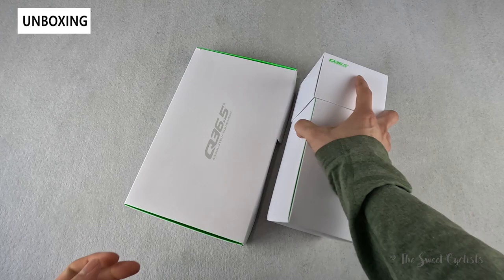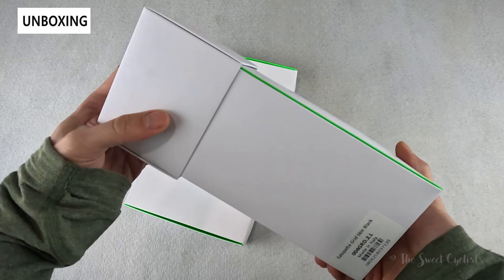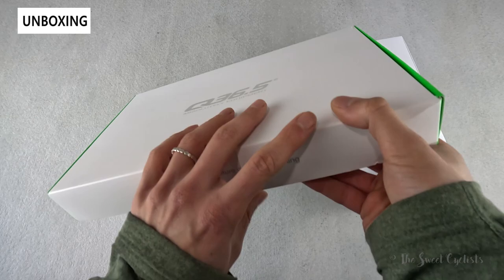Packaging-wise it's very cool - normally these come in a bag but you can see you have a nice box with branding right on it. You have this bright green with the Q365 logo and not much else on there. Both the jersey and the bib shorts come in this nice box with minimal branding, so we'll go ahead and take these out of the box and go over the specs.